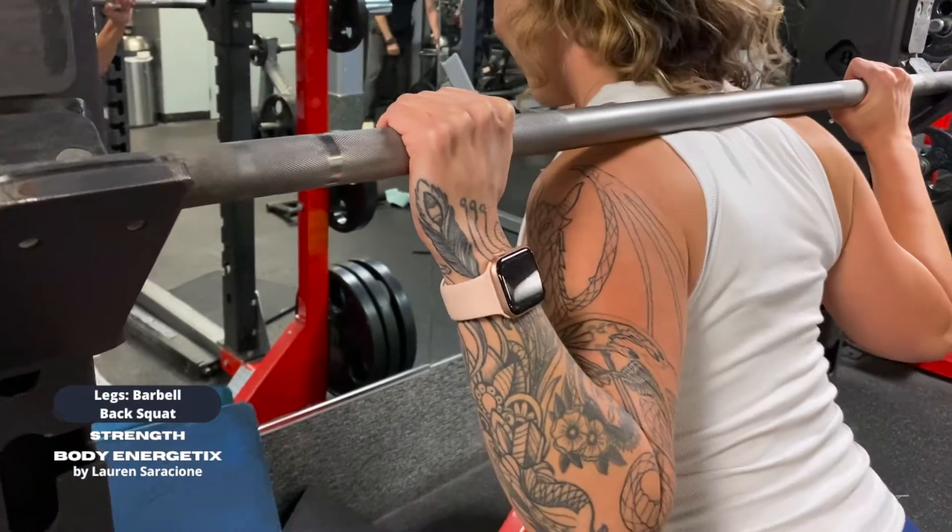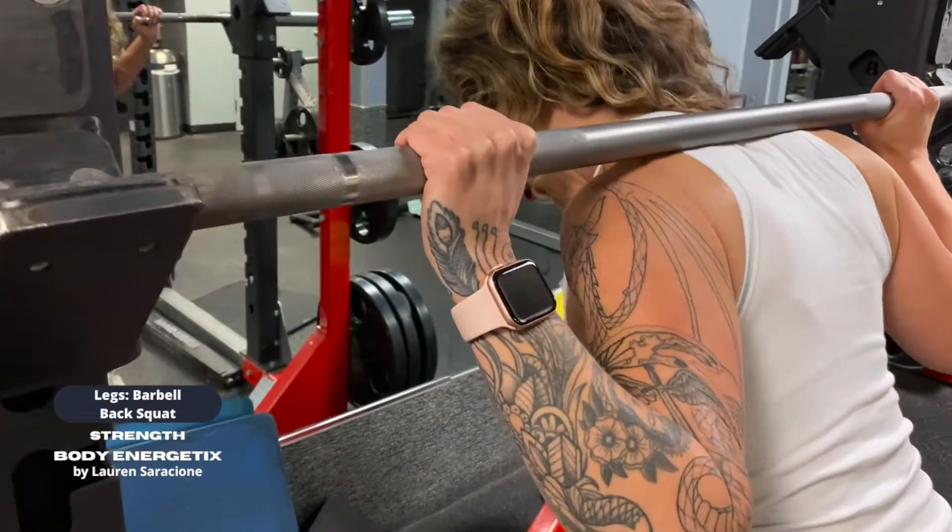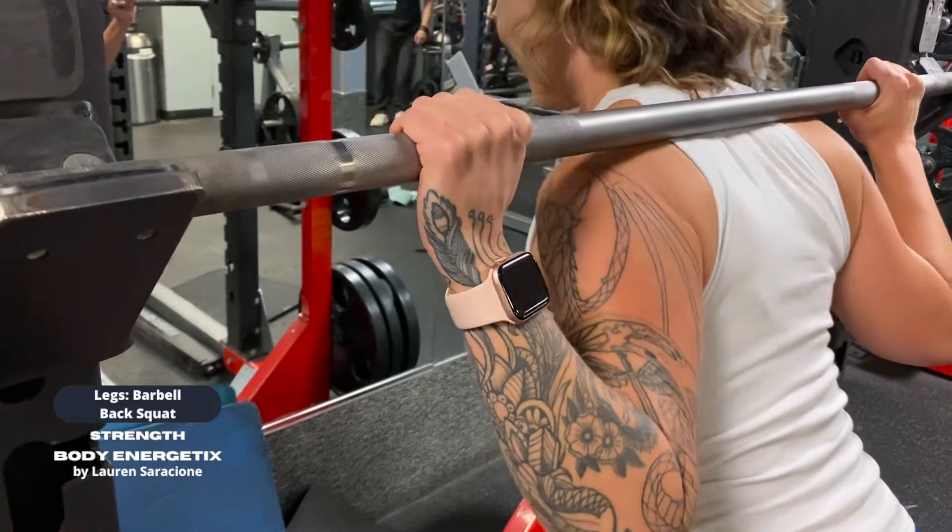I like the high bar squat because I feel like it connects my shoulders and my sit bones, so I feel very strong throughout my core.